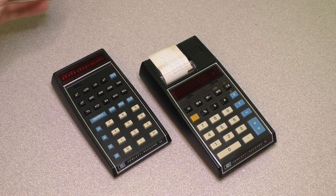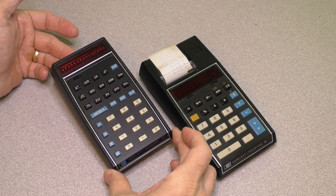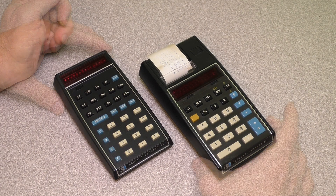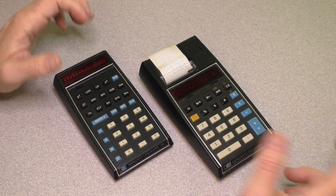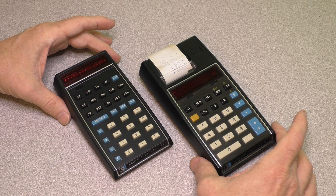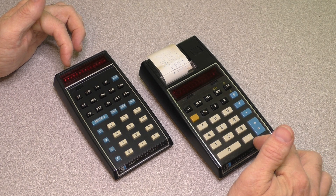Hello, this is Gio. Look what I have here — two Hewlett-Packard, or HP, calculators from the 1970s. One of my hobbies is picking up Hewlett-Packard calculators when I can find them cheap, and these ones were a special find.